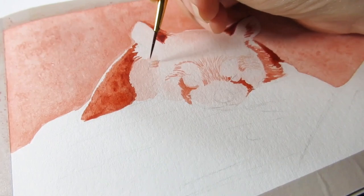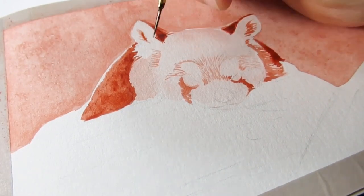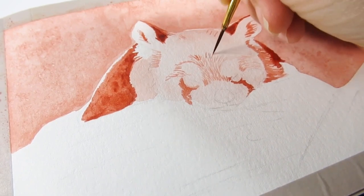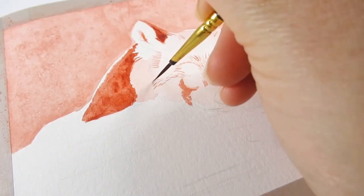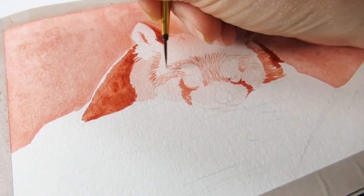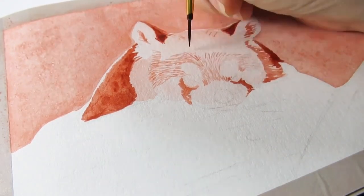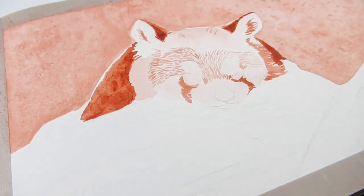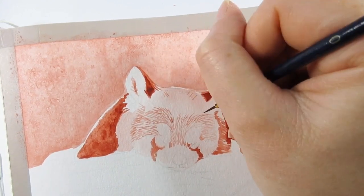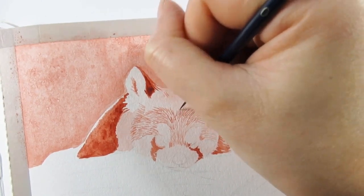I've also decided to use a teeny tiny brush for this — it's not quite a rigger brush but it's not short enough to be a detailing brush either. It's a really cheap one from The Works. I find them useful even though I'm not a fan of their painting materials as such; I don't mind some of the brushes and this falls into that category. They don't last forever but they're pretty replaceable, and this particular brush has just the right amount of snap to do nice details and holds quite a decent amount of paint.